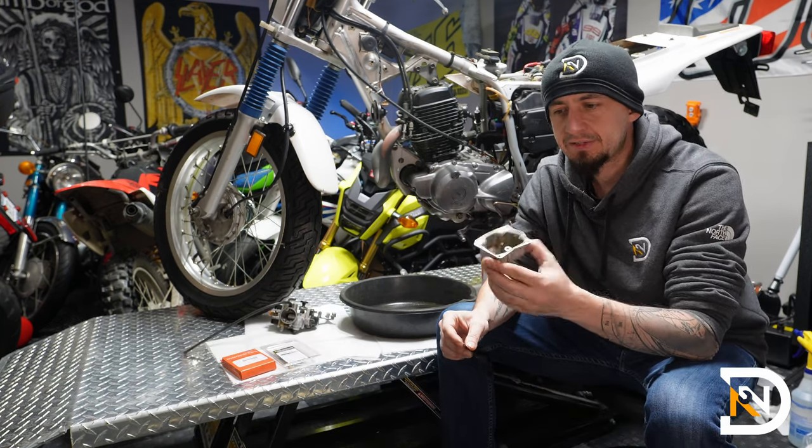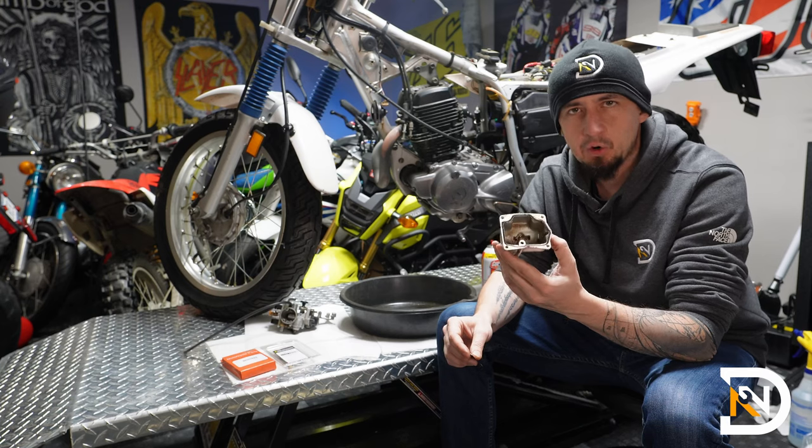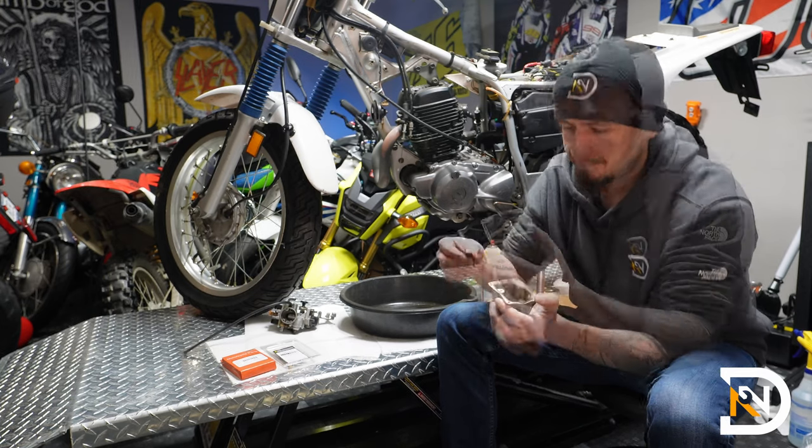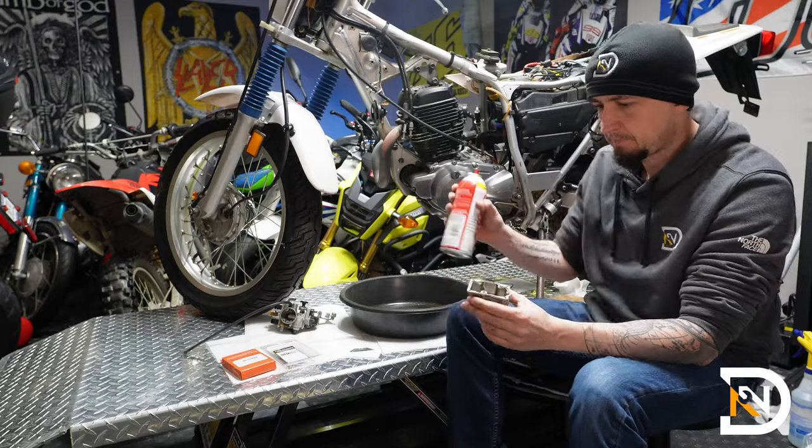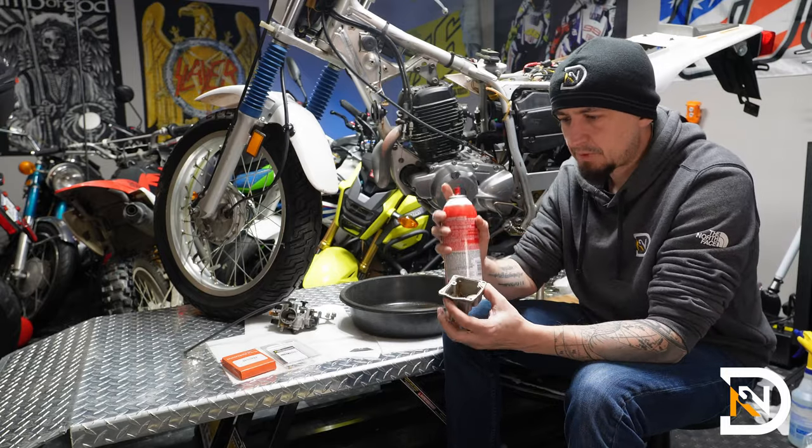So the first thing I'll do is clean out the bowl. I'll start by removing the gasket — I don't care about damaging or ripping it since there's a new one in my rebuild kit. With the gasket off, I'll use some carb cleaner.